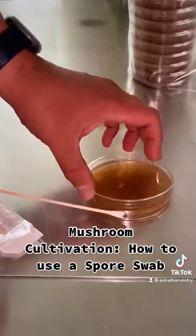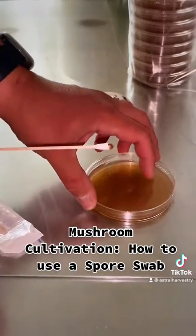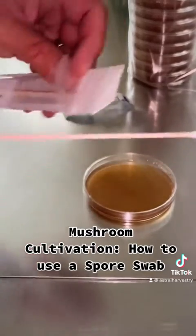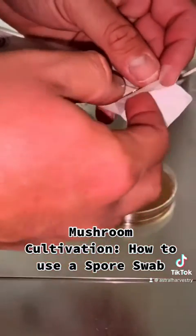Do that in the very center of your guard plate. Lift the swab, place the top back on, and store away your swab for later. You can put it in another container if you'd like.